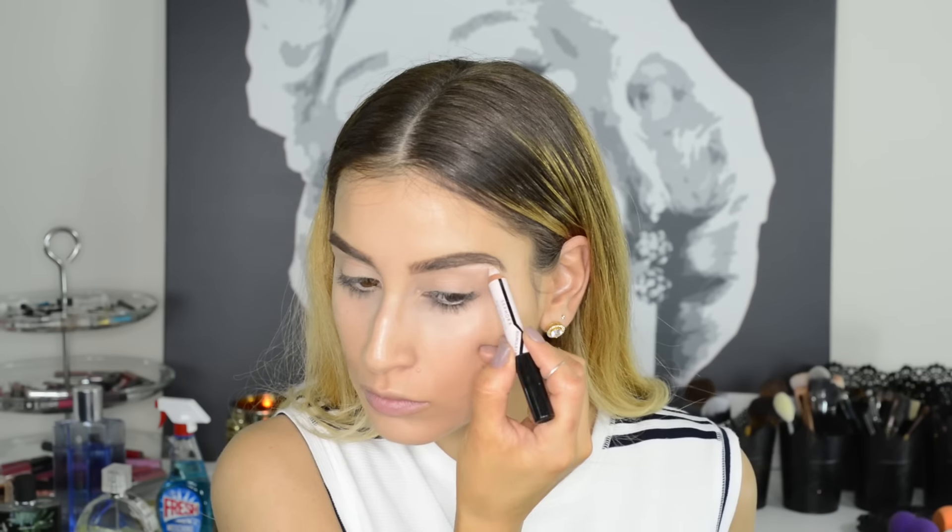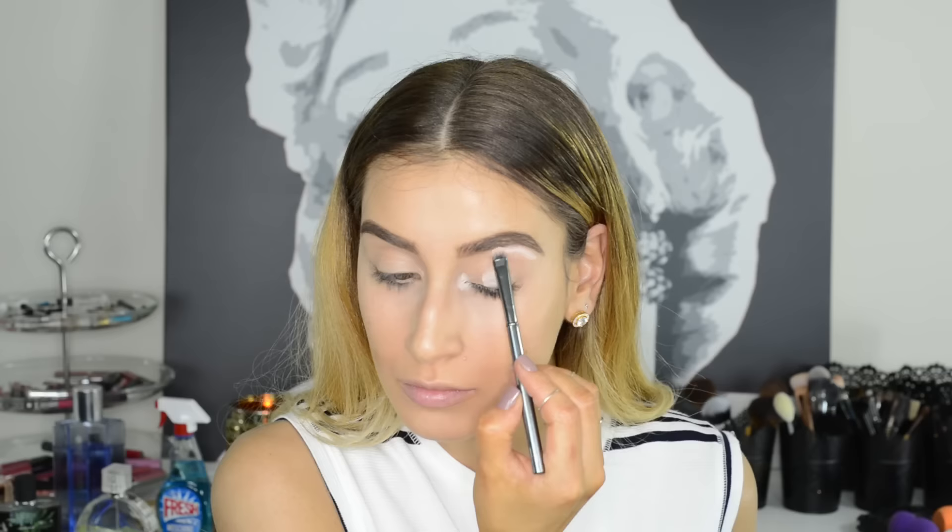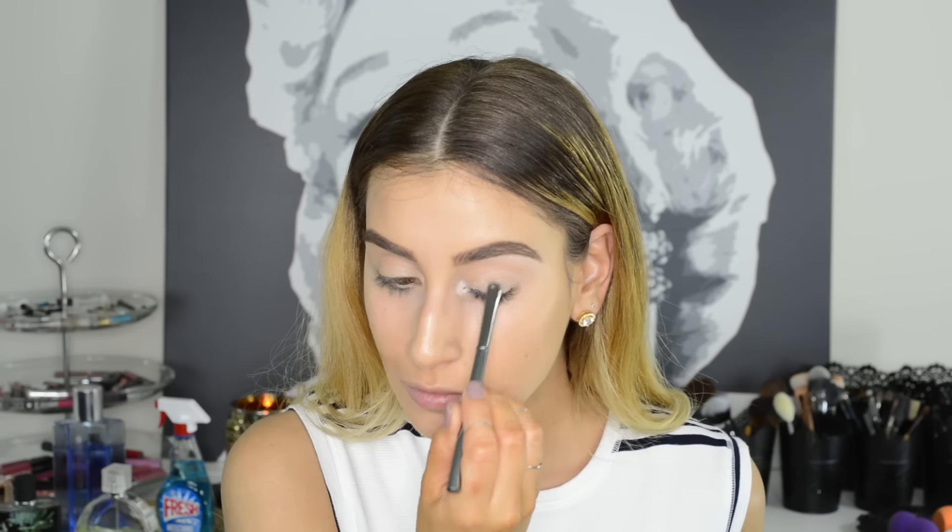Hide tired or hungover eyes by using a light pencil in a neutral color to highlight the brow bone, center of the eyelid, and inner corner of the eye. Blend it into the skin for a natural brightening wide-eyed effect. You can also pop a nude pencil in your waterline for an extra pop of brightness.